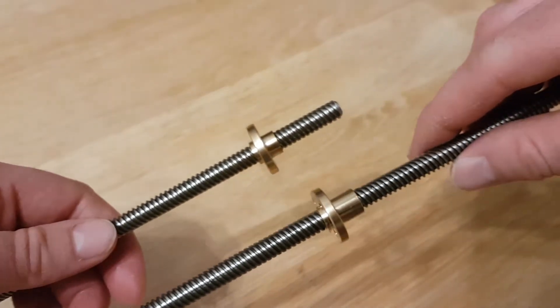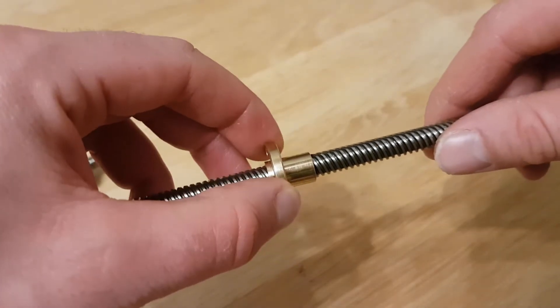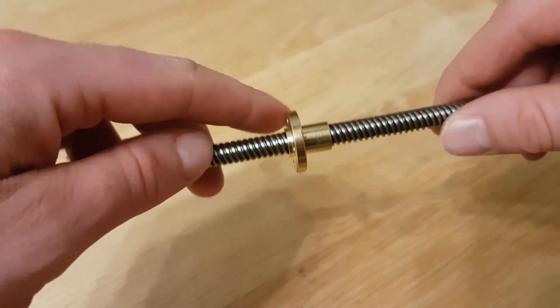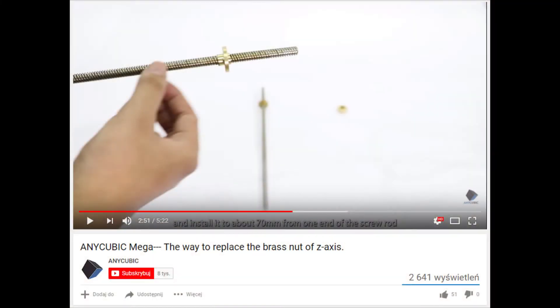This brass nut I have bought in a local shop. In my opinion it is much better because it is longer and more stable. You can find a detailed instruction on how to replace the brass nut in the Anycubic i3 Mega on the official Anycubic Mega YouTube channel.